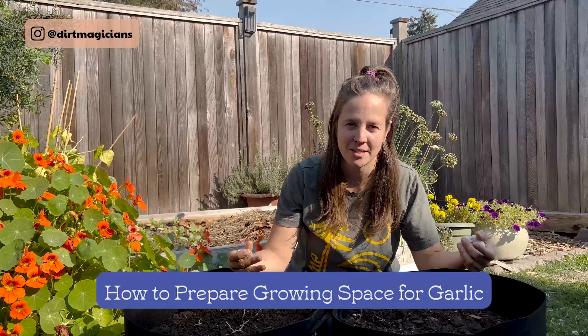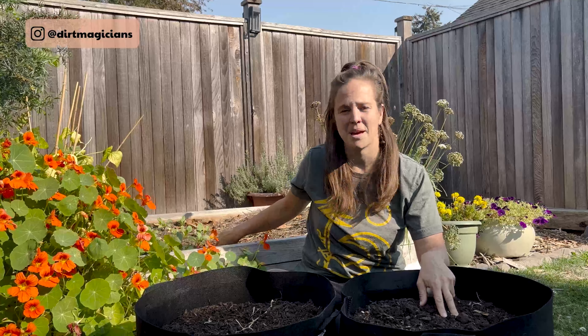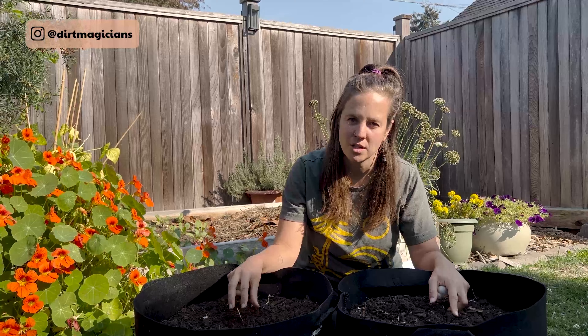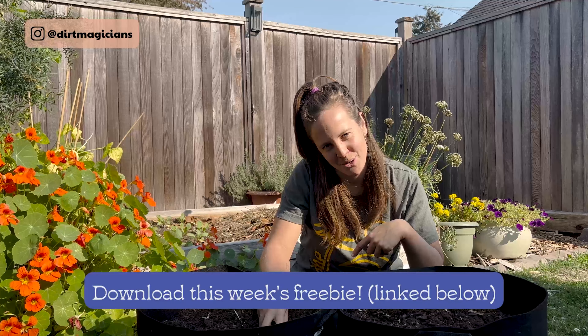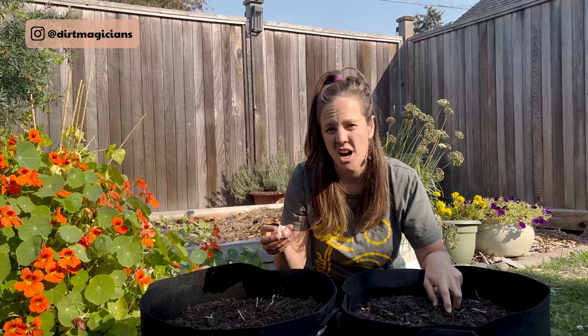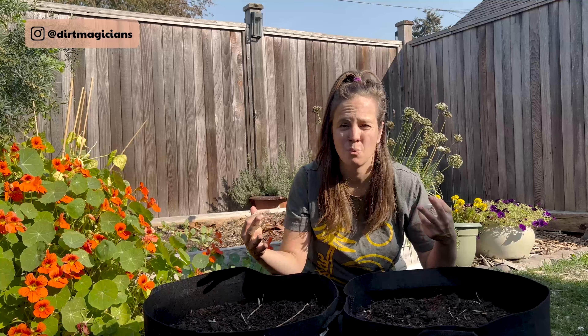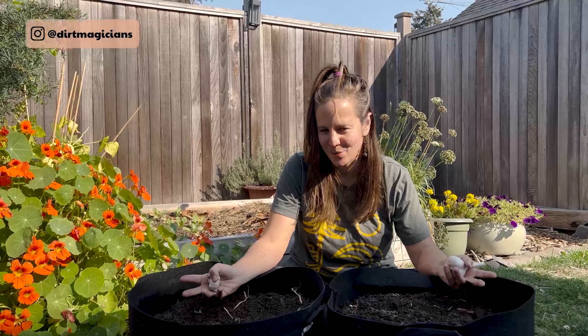Garlic needs at least six inches of growing depth, so we can grow it in a pot, grow bag, garden bed, or wherever. Today we're using Lumox bags. One important consideration: we do not want any plant from the Allium family to have been grown in that soil in at least the last four years — that's what the 'All in the Vegetable Family' freebie will help with. Alliums include garlic, chives, and onions. Garlic is susceptible to white rot, which can live in the soil for many years, so planting after another Allium risks disease. Garlic also needs neutral pH and well-draining soil with good drainage holes or loose, porous growing medium.